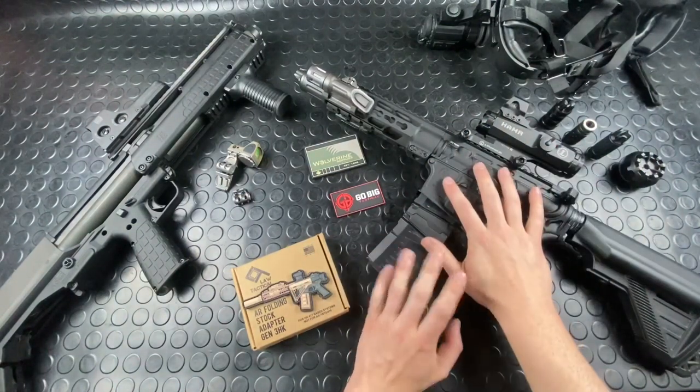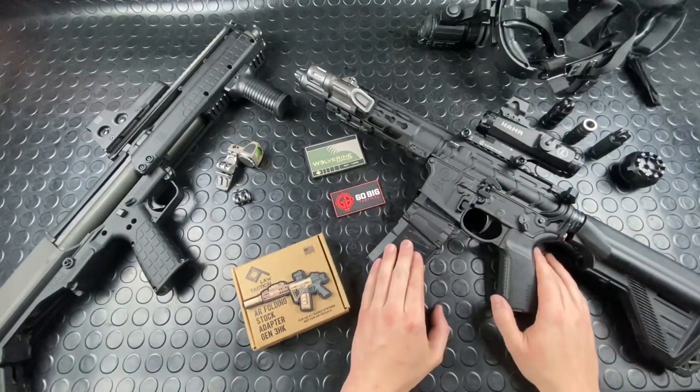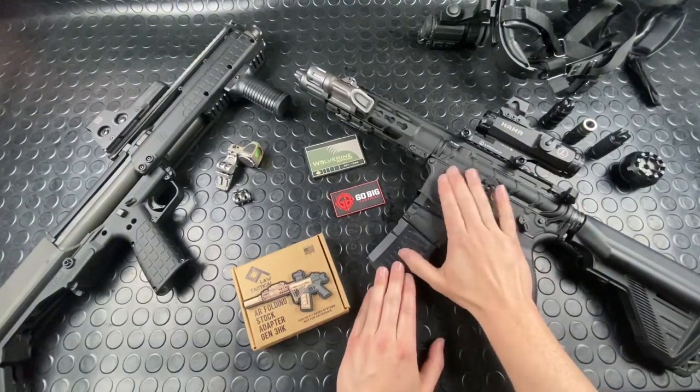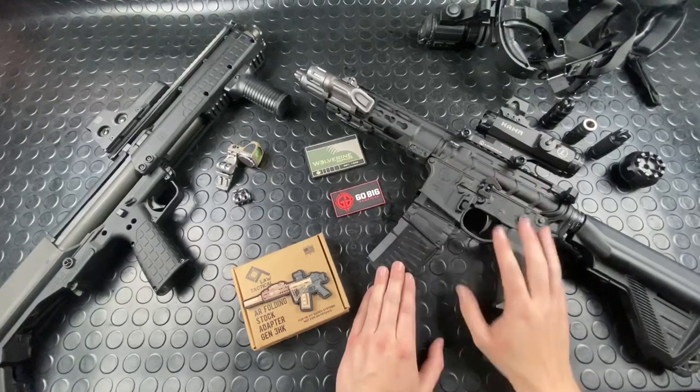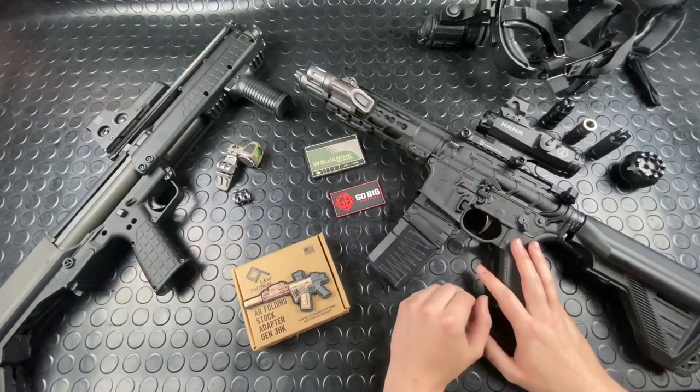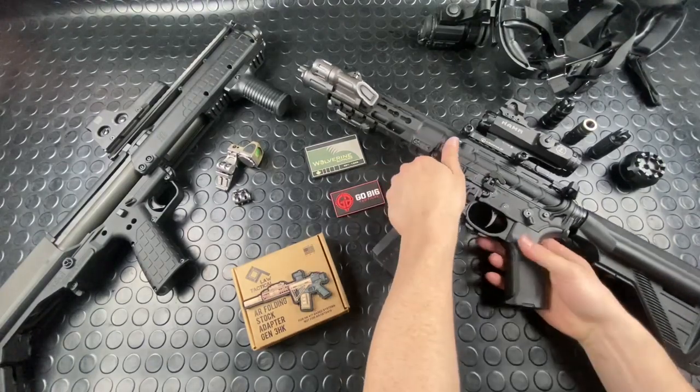Soft recoiling — surprising again for a 7.5-inch barrel. Fantastic system. I had a great chat with PWS and got some really cool background information from those guys, so I'll be talking more about that in the overview and in next week's gun vlog.